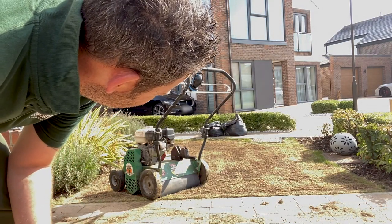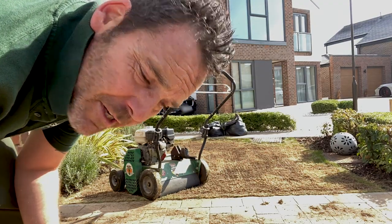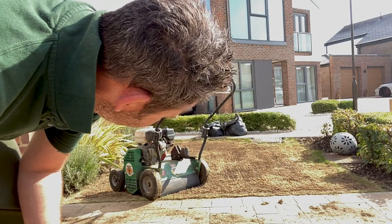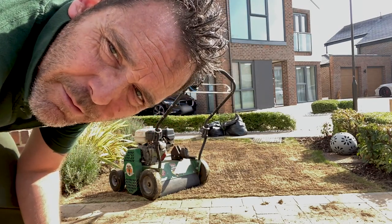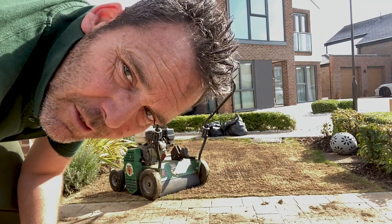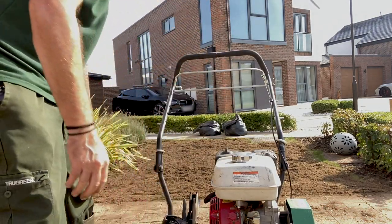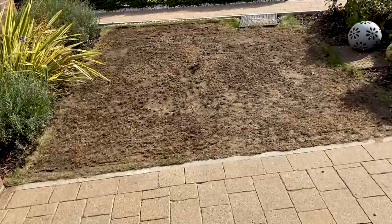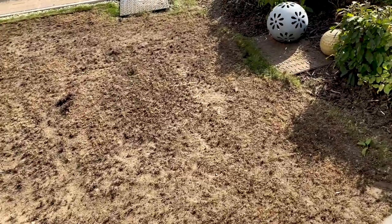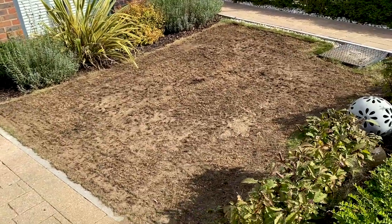Right then folks, that's two runs of the scarifier, or scarification process, completed. However, because this lawn thus far is refusing to be tamed or told what to do, I'm going to go for a third run just to make sure. So that, my lawn lovers, is three runs of the scarification machine completed on this very small front lawn.